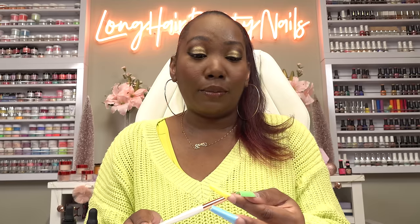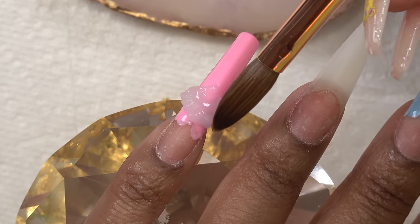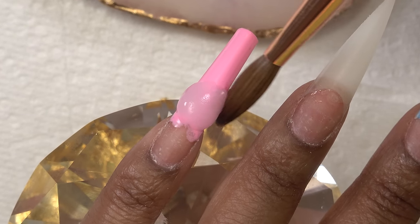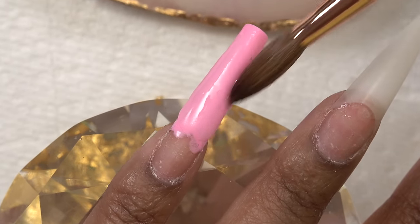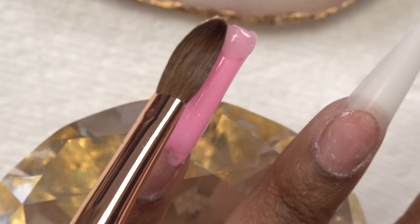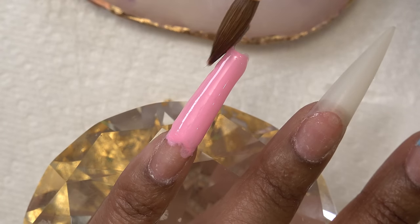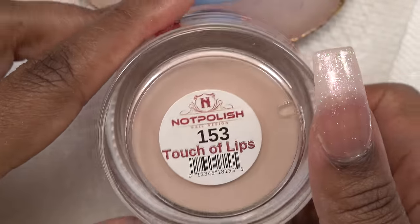I am always down for trying some new acrylic brushes. Right off the gate, this brush is pretty easy to use. So after laying all of the clear, I'm gonna go in with this nude acrylic. This is from Not Polish and it is called Touch of Lips. Even though I'm using a size 12, I'm still gonna take small beads and work my way back like I always do, because I want this blend to be as perfect as possible.